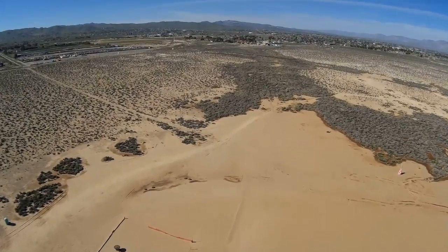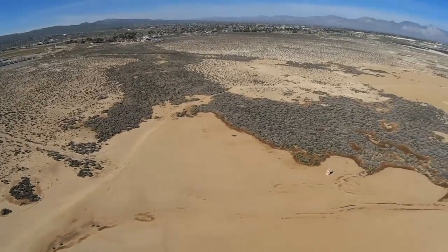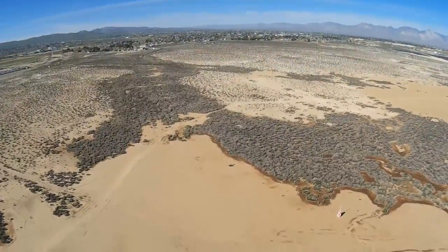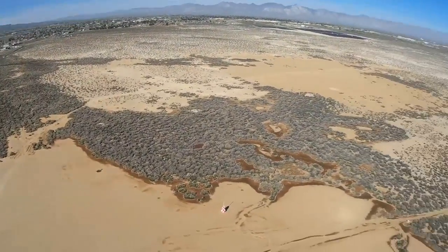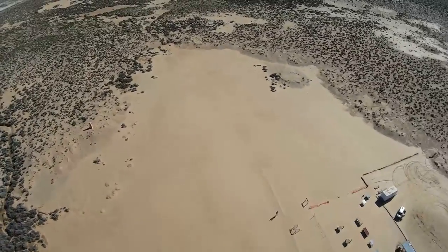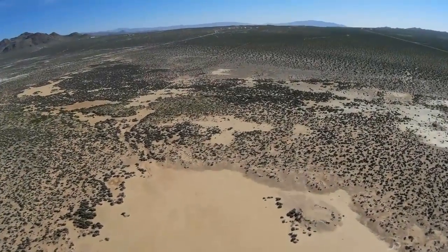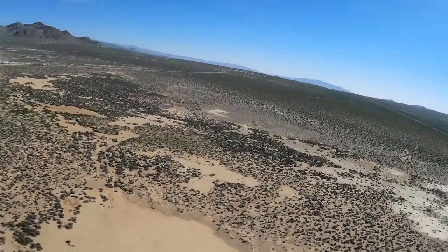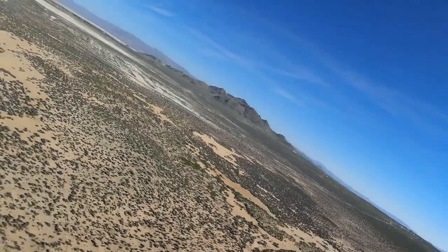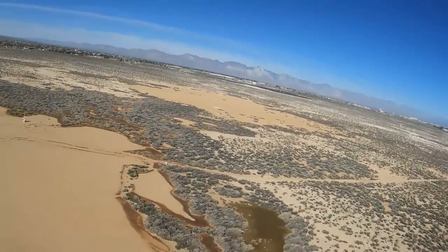Boy, this thing climbs like a rocket — real fast. You really, really got to be careful with it. Like I said in the other video, it'll bust 400 feet in an instant. I had a little dropout there. I'm going to come down — I'm way too high. Let's try some low-altitude flight over the bushes here, on the edge of the field. Coming down lower.